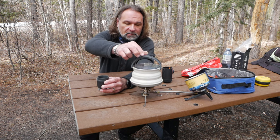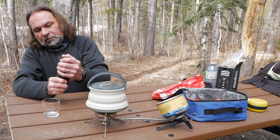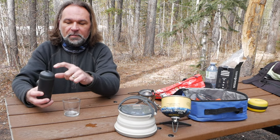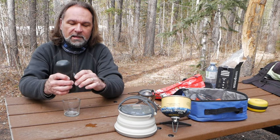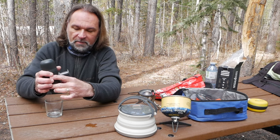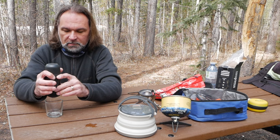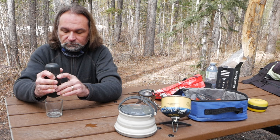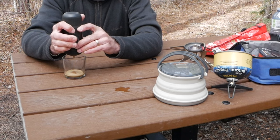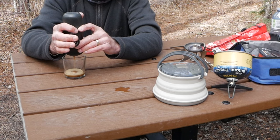Flip that over and screw this part in. Now what you do is flip it over so the water is on the bottom — this way — and there's a pump here. So now you do the pumping. Do it with a steady motion, and you'll see when it stops dripping your espresso shot is ready.